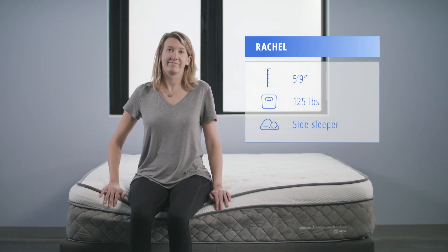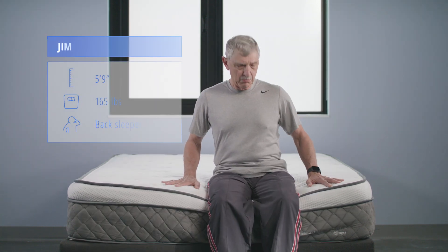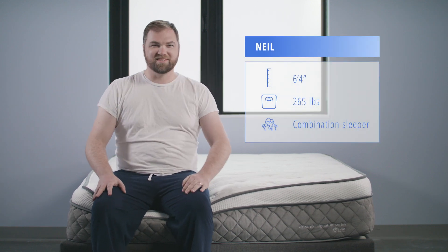Testing the mattress today, we have our lightweight sleeper, Rachel, our average weight sleeper, Jim, and our heavyweight sleeper, Neil.